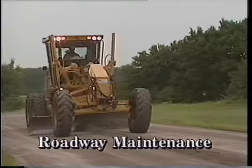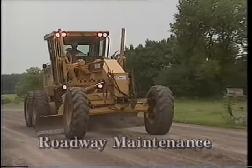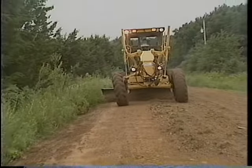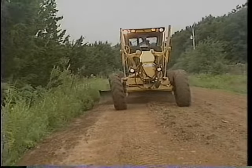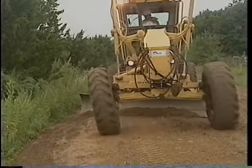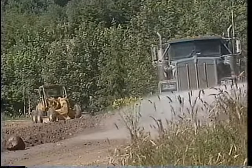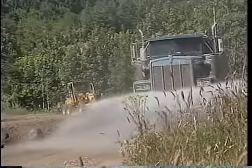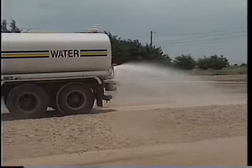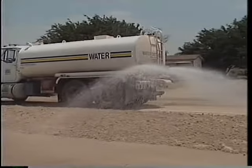Now that the material has been pulled in from the shoulders, you can begin roadway maintenance. Proper crowns allow water to drain off the road. A crown is generally one-fourth to one-half inch rise per foot from the shoulder to the center of the road. For best results, dress the road when it is damp, after a rain, or when using a water wagon. You'll be able to process or mix the material effectively with adequate moisture.